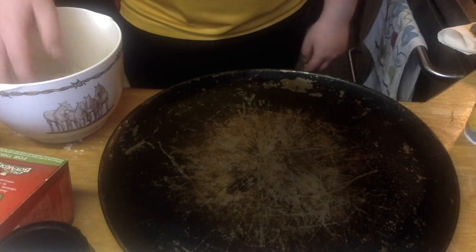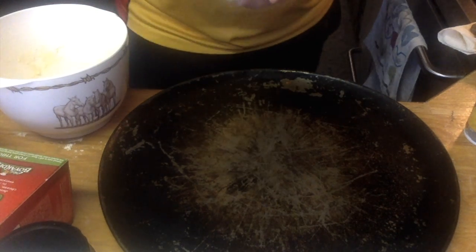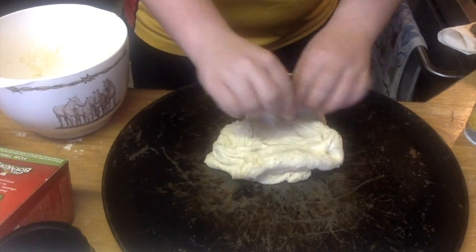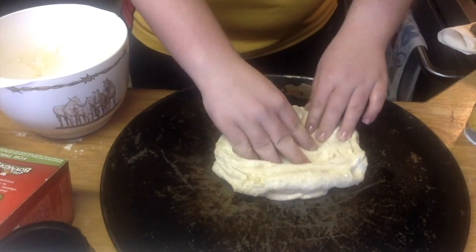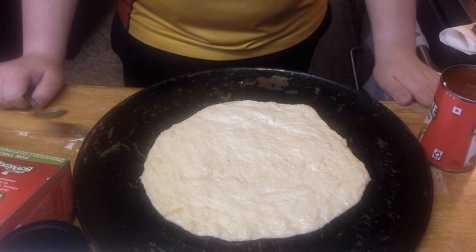Now I'm going to take the dough and put it on the cookie sheet. I'm going to spread it out. This is what your dough looks like when you're done spreading it out.